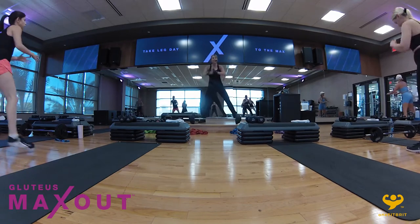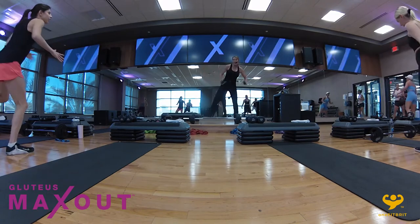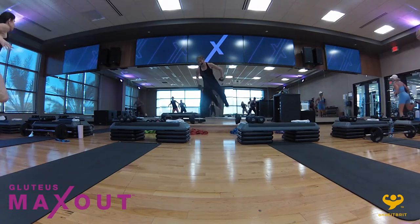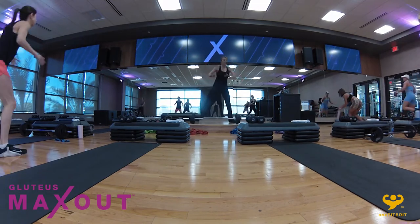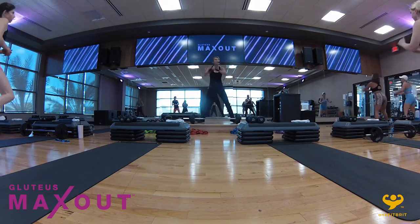If you don't understand the single, single, double up, who cares — just stay with the single, but it's all good. From here, let's just go ahead — single knee mix. Knees up.